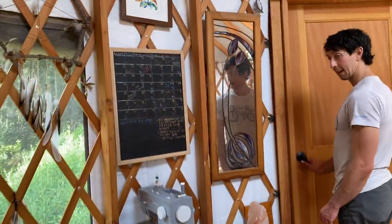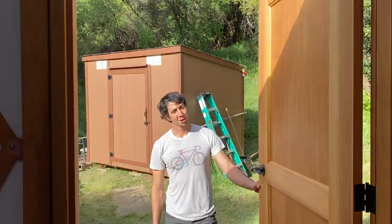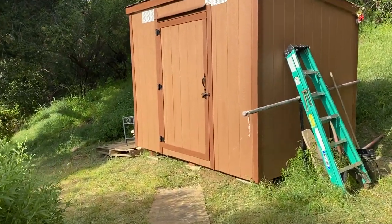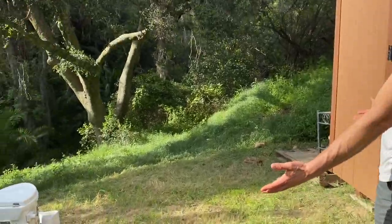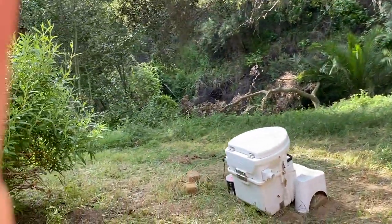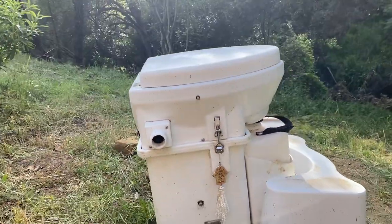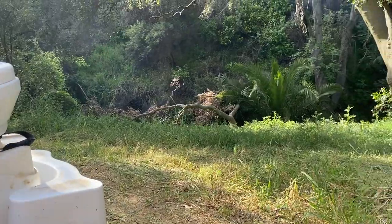Out back, we have a shed. We couldn't quite fit everything — the camping gear, the climbing gear, the honey processing. But most importantly, we have the composting toilet! Some day we will build a structure around it, but for now we have a very nice view of this old hook tree.